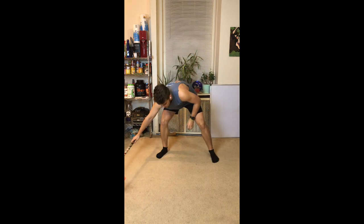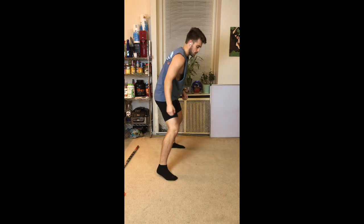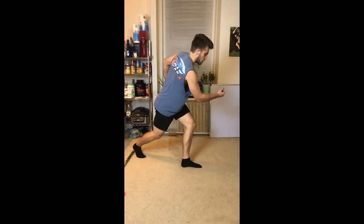The first thing I want you to do is put your stick down and pay attention to your hips and your footwork. You're going from a wide stance into a lunge — wide stance, lunge, wide stance, lunge.